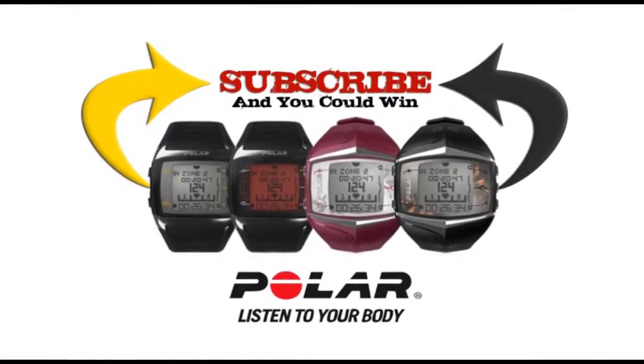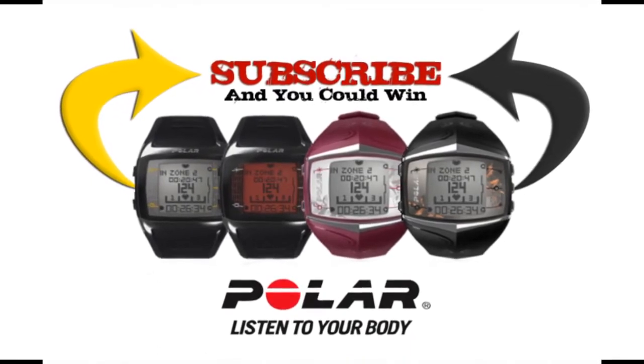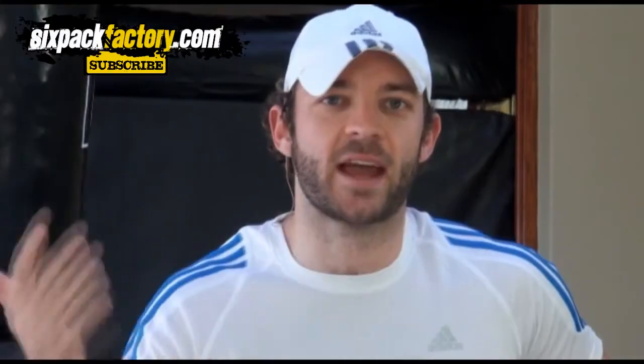Remember, for those people who haven't seen yet, we are giving a Polar FT60 Heart Rate Monitor away every single month to one of our lucky subscribers. All you have to do is be a subscriber. So subscribe, like, share, and comment on this video, and you could be the next winner of the FT60 Polar Heart Rate Monitor.